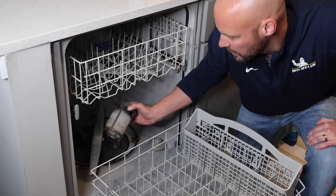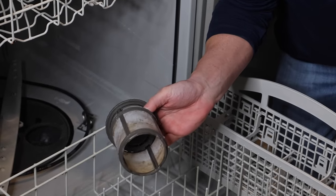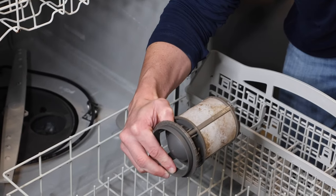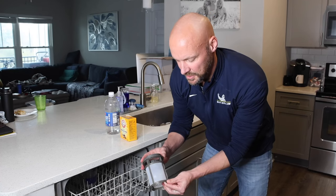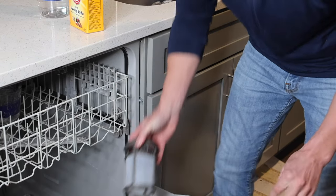This is going to be dependent on your dishwasher model, but ours — if you turn it counterclockwise — it pulls out the filter. You can see there's a carrot in there, it's pretty dirty. There's a little bit of hair and leftover food, so you really want to take that out and scrub it clean.